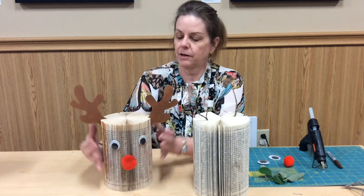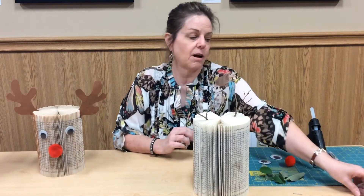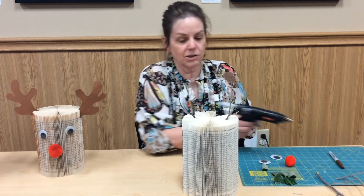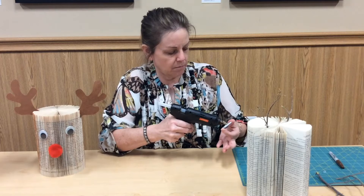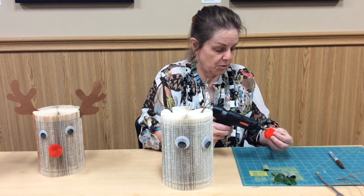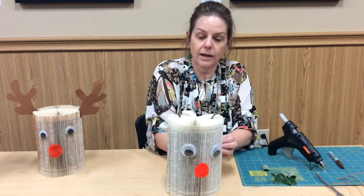This is our model reindeer, and it has felt antlers. But if you don't have felt or construction paper, or you don't think you're creative enough to draw an antler, you can use things like branches from the ground — I just found some dead branches, picked off the leaves, and glued them on. When gluing, make sure they're close to the spine so they can stick up. I've got some googly eyes here, so I'm just going to glue these on to give the reindeer some eyes. And then Rudolph, of course, needs a red nose, so I do have a red pom-pom. If you don't have a pom-pom, you can use cotton, paper, or whatever you can find around the house. And that's your finished reindeer.